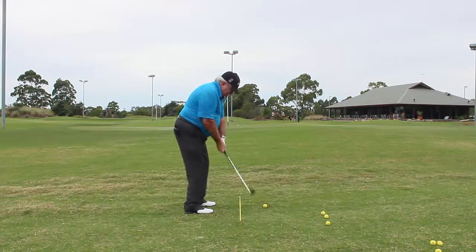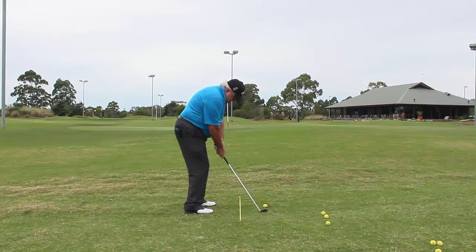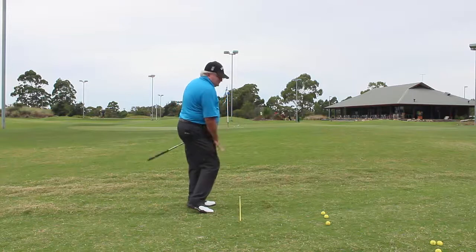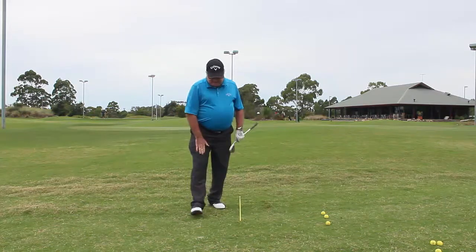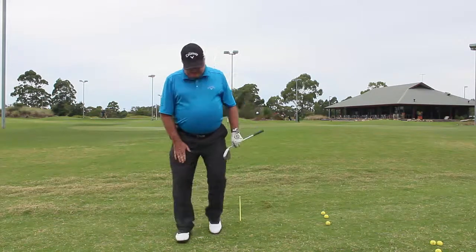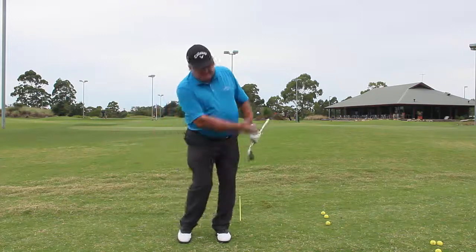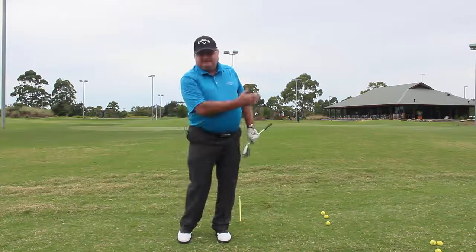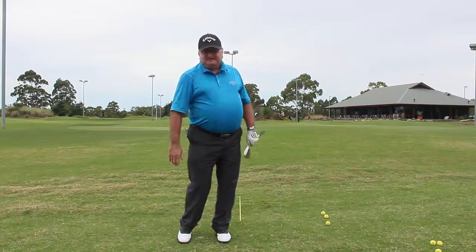With that in mind, I'll close my stance a little bit. You'll see when I make the shot that I swing on a more inward motion rather than an upward motion. The most important factor about this shot is to make a swing and get that right knee going forward — that helps accelerate the clubhead and makes it go forward to the target.